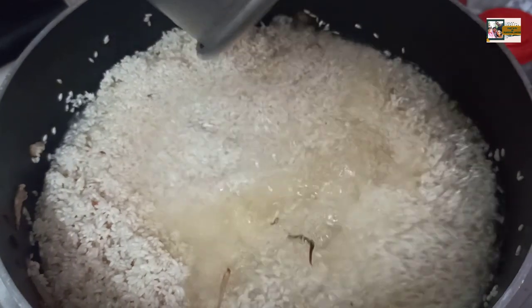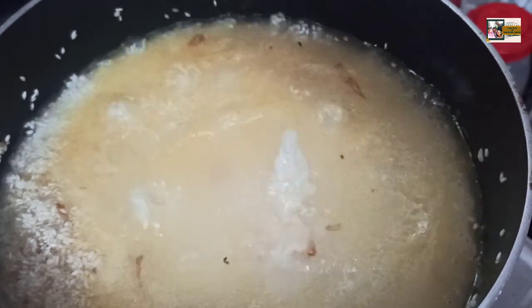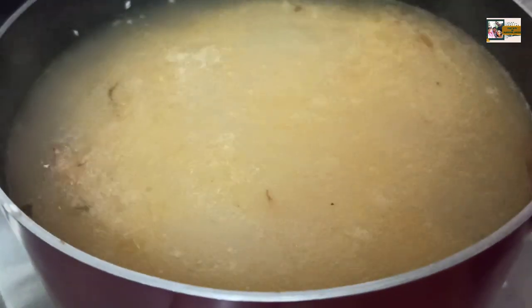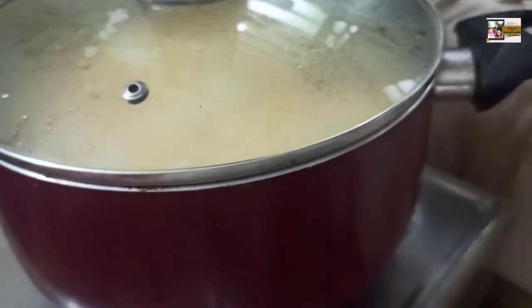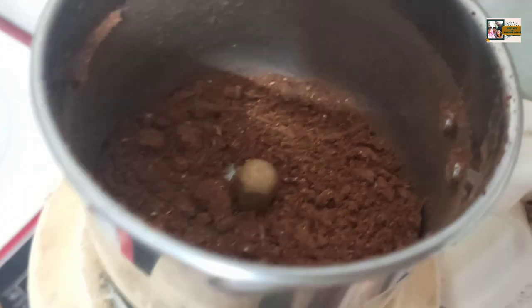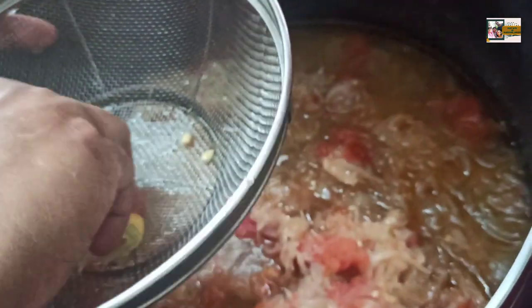There is a second pot. After it, I will be adding 1 cup of glass. Then we will add 1 cup of glass. Now I am adding 1 cup of glass and 1 cup of glass. Add the spices with the beef. We have the best for the beef.